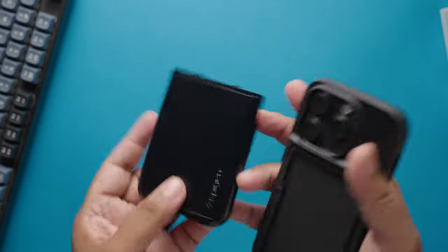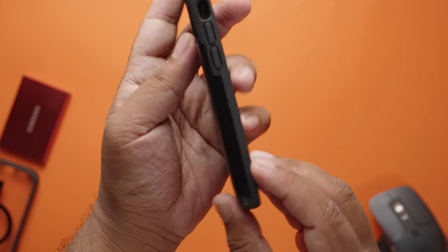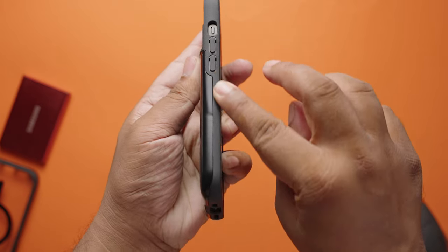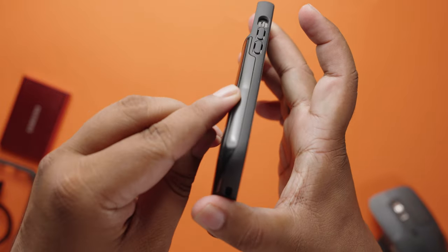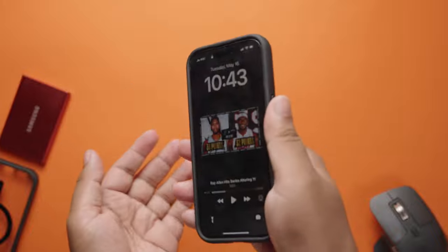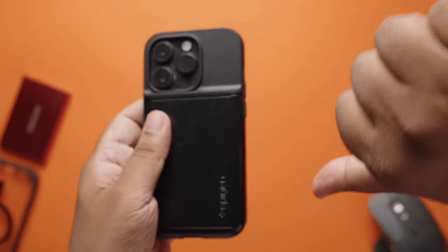This prevents my iPhone from shattering when it falls. Apart from that, the sides of this case have a rubberized, grippy texture, which is really nice. But then the built-in wallet wraps around the sides and it's made out of plastic which is slippery as hell. So you have this strange combination of smooth surface and grippy texture along the side — it feels super weird, and I don't like it.